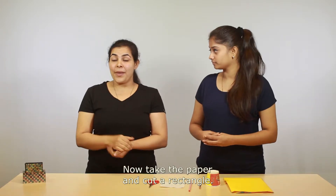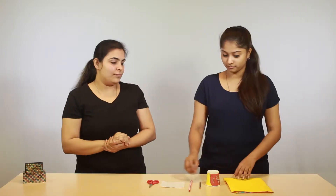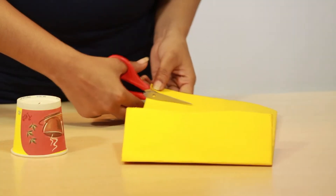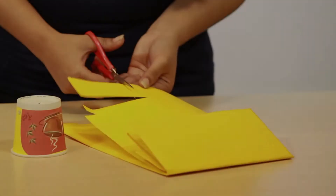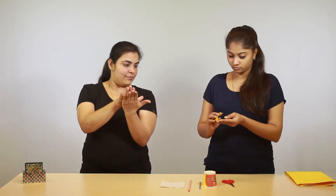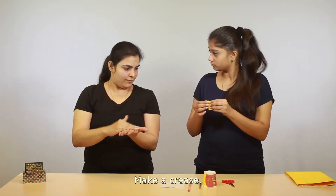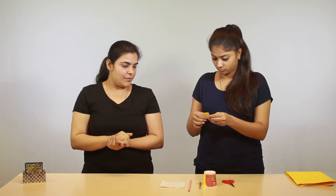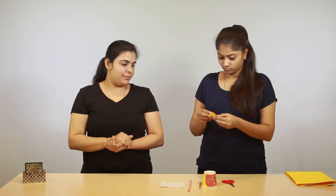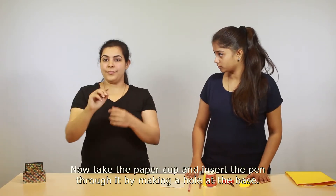Shall we start now? Yes, we can start. Take the paper and cut a rectangle. Good. Now fold the paper along the length — this way — and make a crease. Now fold along the width and make a crease. Good. Open it and keep it aside.